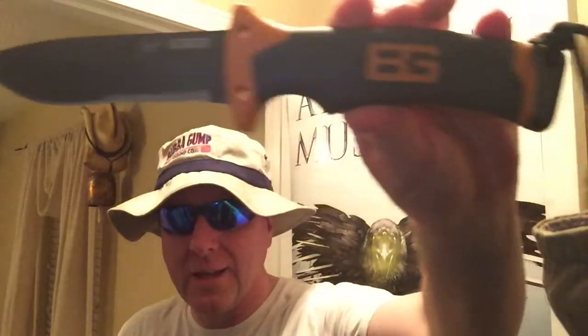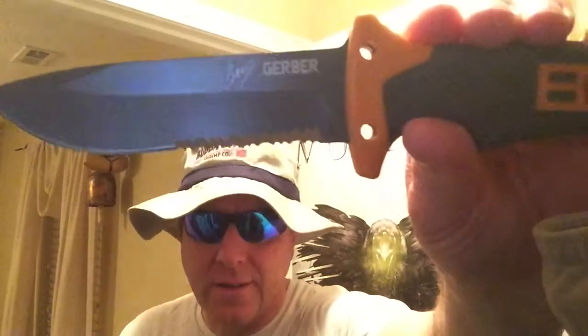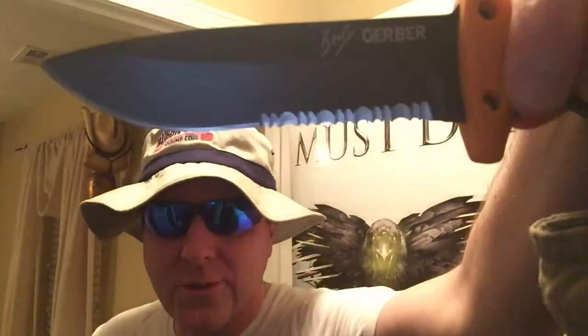It comes with a sheath. There's the Bear Grylls, and it comes with a whistle. If you can see, it's got serrations. I know a lot of bushcrafters and maybe even some survivalists don't necessarily like those teeth on there, but I don't mind it — though sometimes I do look for knives that don't have that. What's kind of interesting is if you look on this side, the serrations are more visible on that side.